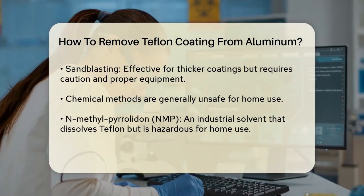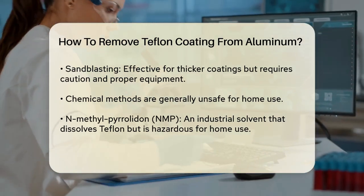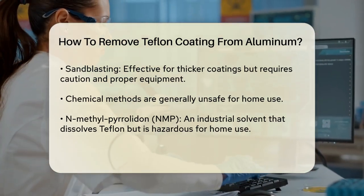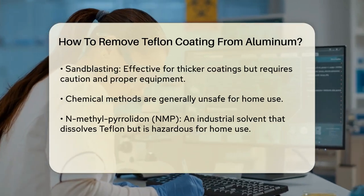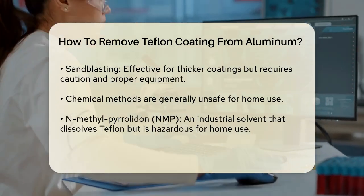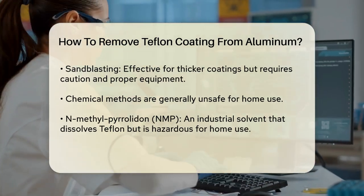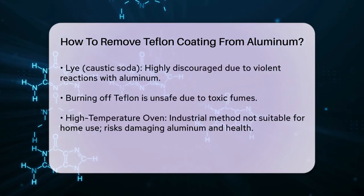Chemical Methods. While chemical methods are generally not recommended for home use due to safety concerns, there are a few options that have been discussed. N-methylpyrrolidone (NMP) is an industrial solvent that can dissolve Teflon, but it is not safe for home use. It requires proper handling and safety equipment, and it's not something you should attempt without professional knowledge and equipment.